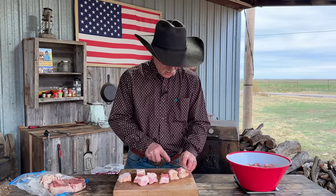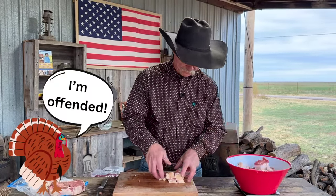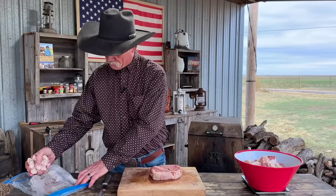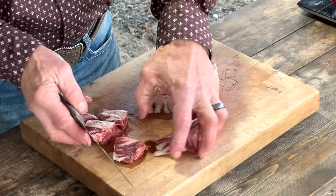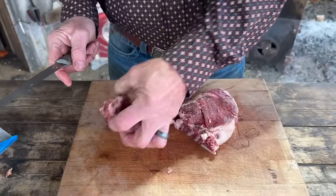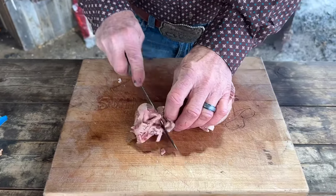I always buy thick cut if I can find it, but any kind of bacon will work — except turkey bacon, don't be putting that in there. This beef fat has been chopped up already from that brisket. Traditionally, this would have probably had some veal in it. Veal is a really tender meat, so I figured ribeye would be a close second.